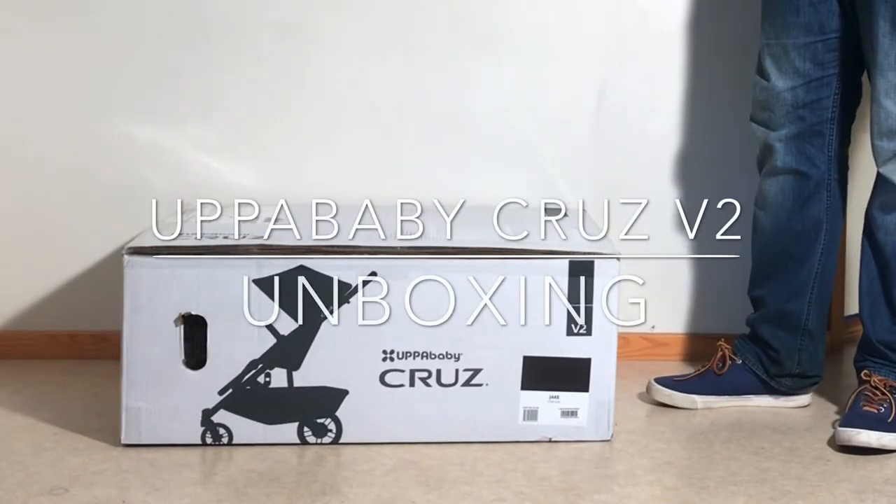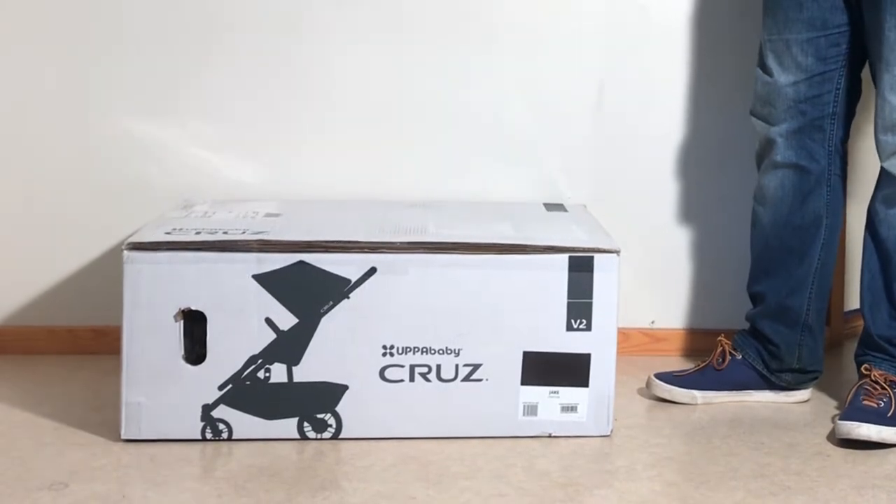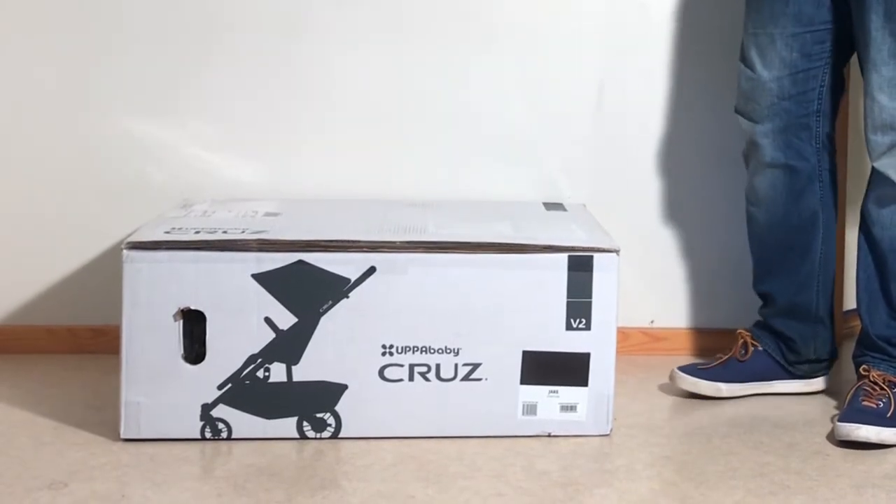Today we're going to be unboxing a brand new UPPAbaby Cruz V2 and showing you what's inside the box, as well as showing you how to put it together for first use.